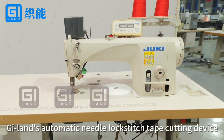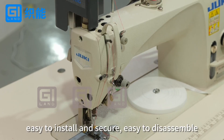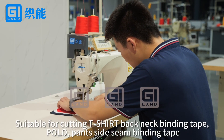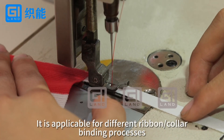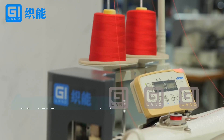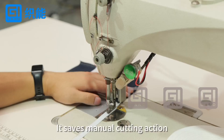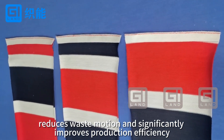GI-Lens Automatic Needle Lock Stitch Tape Cutting Device. Easy to install and secure, easy to disassemble, suitable for various brands of single and double needle flat sewing machines. Suitable for cutting T-shirt neckline binding tape, polo pant side seam binding tape, and cutting ribbon sewing. Applicable for different ribbon color binding processes. Accurately cutting the length of the ribbon effectively reduces material loss, saves manual cutting action, reduces wasted motion, and significantly improves production efficiency.